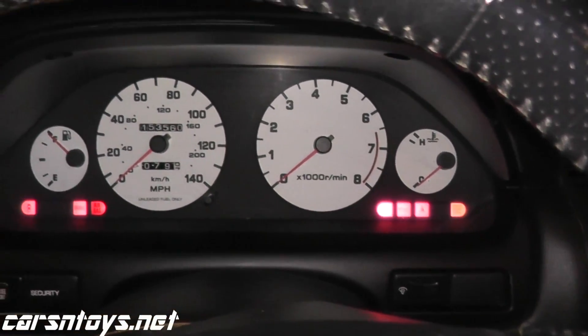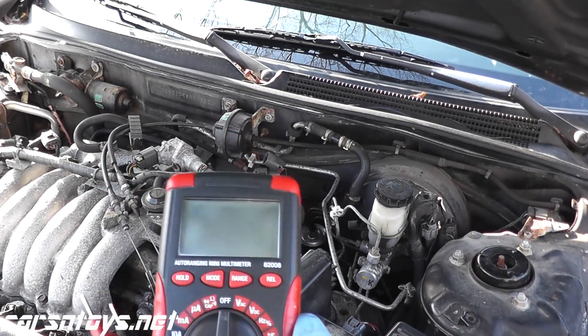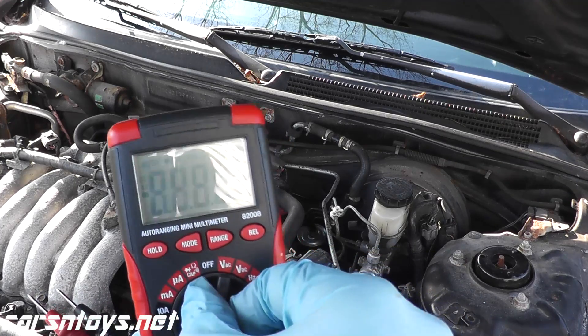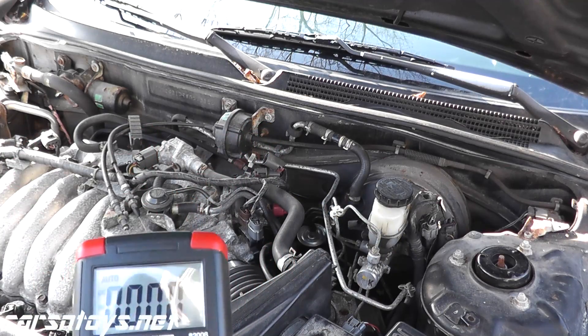To do a voltage reading, you will need a multimeter. You can pick up one of these for maybe fifteen or twenty dollars at Sears or your local auto parts store. In this case we want the volt setting, and we should see roughly five volts worth of power getting to this harness connector.